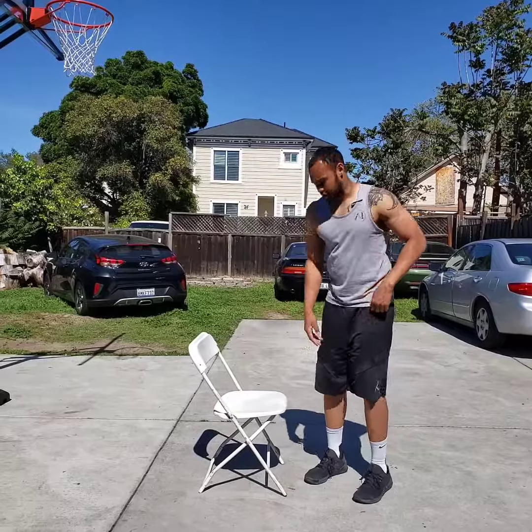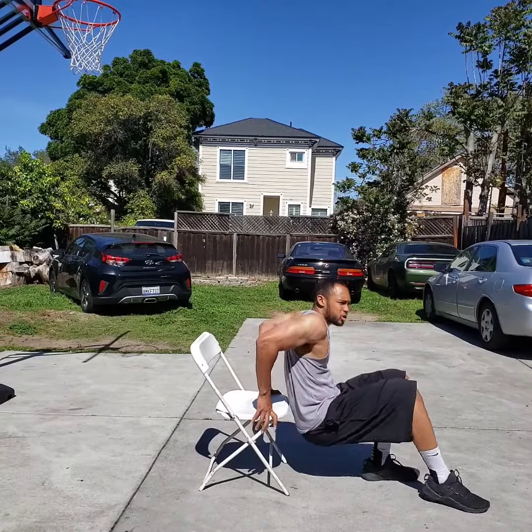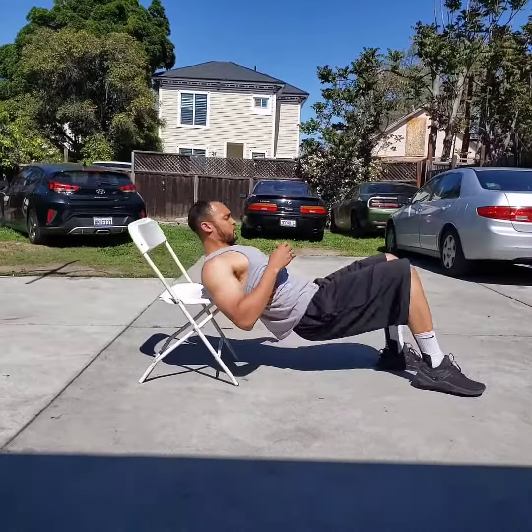Now we're going to do a single leg hip thrust. You can find a chair or a step. What I want you to do is put the back of your shoulders onto that chair. One foot is going to be planted on the ground, one foot is going to be up — so let's give a single leg.